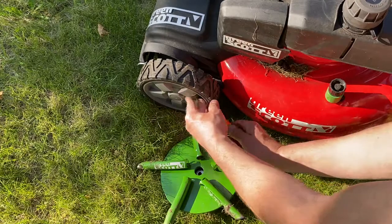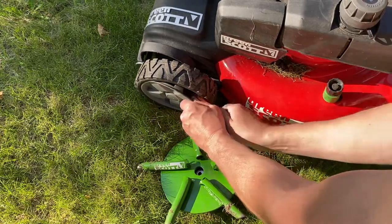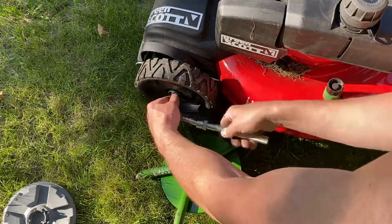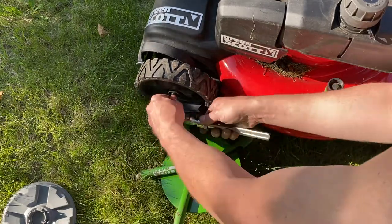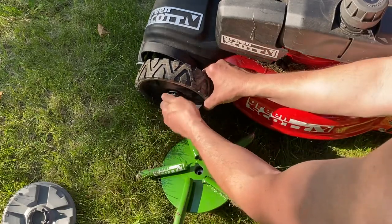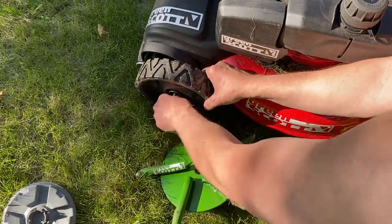First of all, use a plastic tool to pry off the plastic hubcap. Place that aside. Using a 9/16 ratchet, or whatever ratchet is required, remove the retaining nut. Take off the retaining nut and simply put the nut aside.